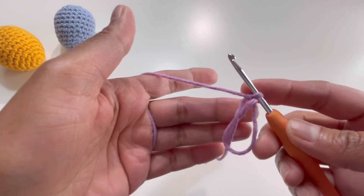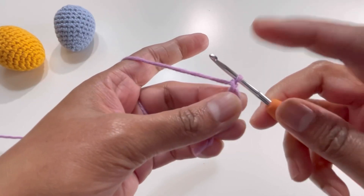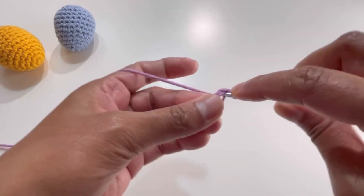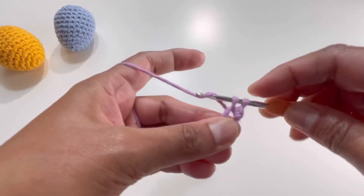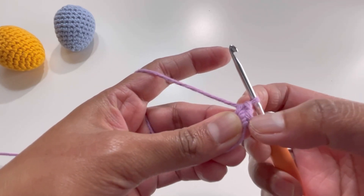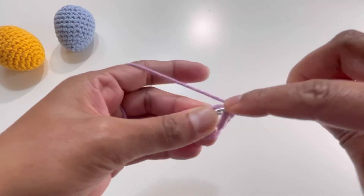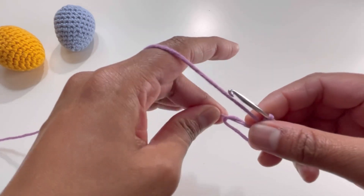Now I'm going to chain one just to secure the magic circle — I'm not counting this chain one as a stitch. Insert your hook into the magic circle, grab your yarn, and make your first single crochet. For round number one we're going to have six single crochets in total: that's the first, second, third, fourth, fifth, and sixth single crochet.